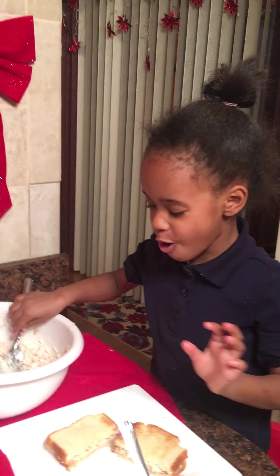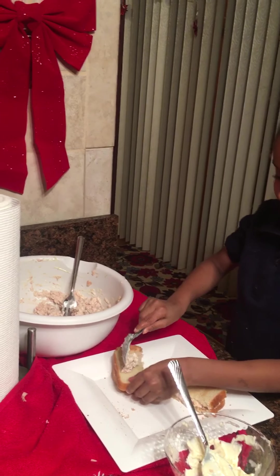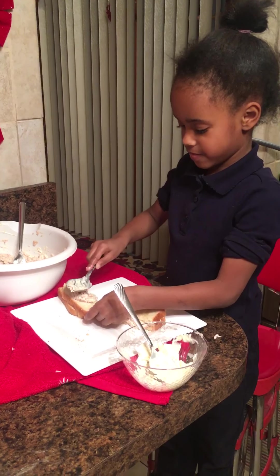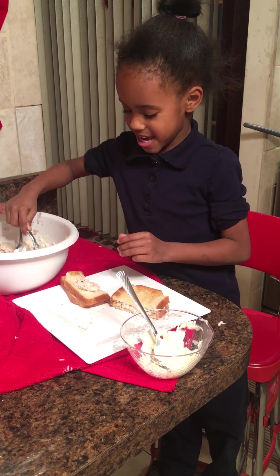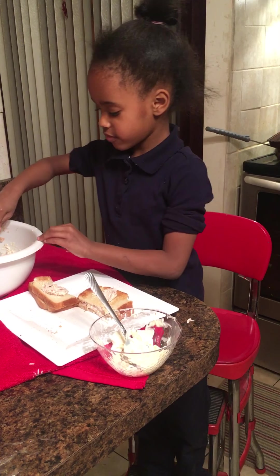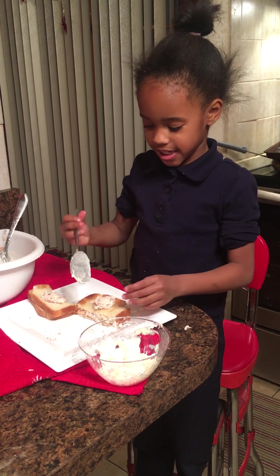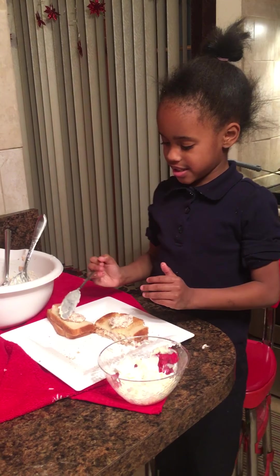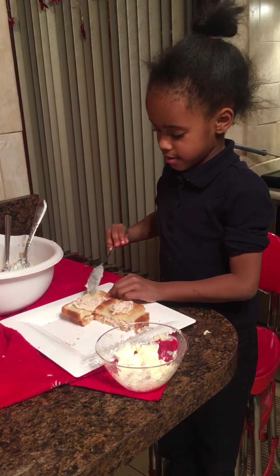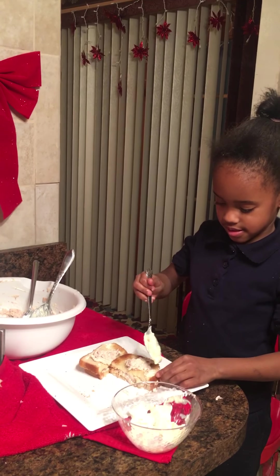I want to put some more on the top to make it really double. You're going to make it double? Yes. Are you serious — double? Yes, I'm going to make it double. You are making me hungry. Did you get ready to make your food? And some mayonnaise on it — you're going to get a little bit of mayonnaise around it. Put some mayonnaise around it.